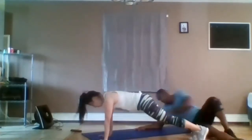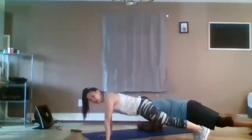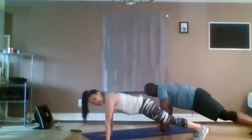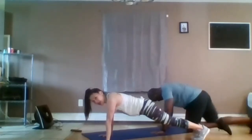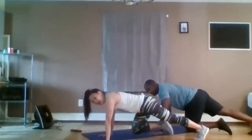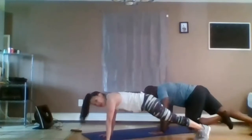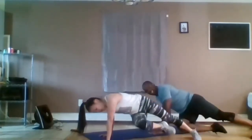All right, we're in plank. Wrists underneath the shoulders. You can be on your knees if you like. Here's the movement — pull the knee in, turn it to the opposite direction. So if I pull my right knee, I take it to the left. It's in, rotate, un-rotate, back. In, rotate, un-rotate, back. Two more. Last one. Good.